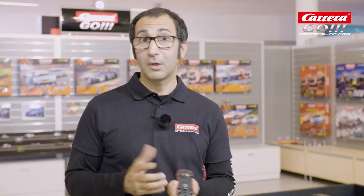To clean your contact brushes you can use your fingers or just blow the dust away. It is important that you don't use any liquids to clean your cars. We recommend that you use only genuine Carrera products and spare parts.